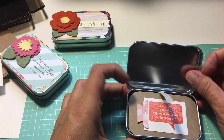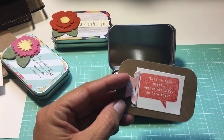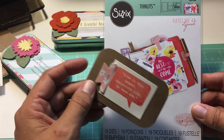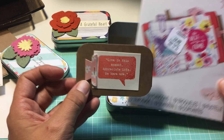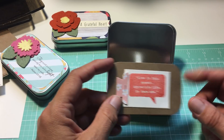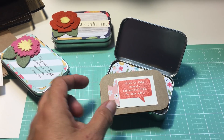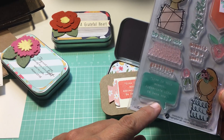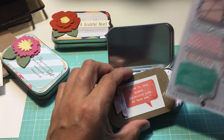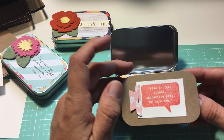This one — I just wanted to show you this first card. I have this Fizzix Thinlets set, and I used a little tab from in there. It's a really cute set. I just cut it out of the patterned paper and stapled it on. This little stamp is from one of the Illustrated Faith stamp sets from Hobby Lobby. It says 'live in the moment, appreciate life, be here now.' I just stamped it on a little cream colored cardstock scrap and stapled it on.